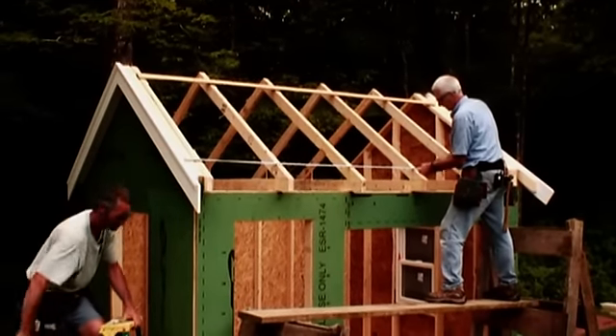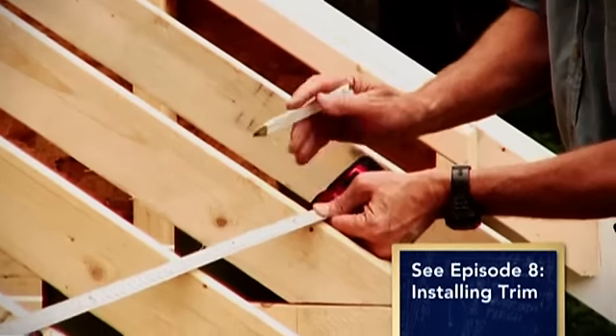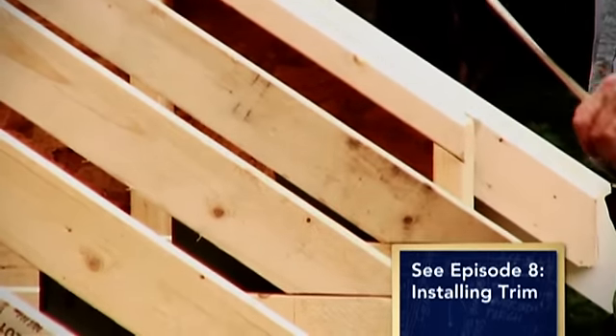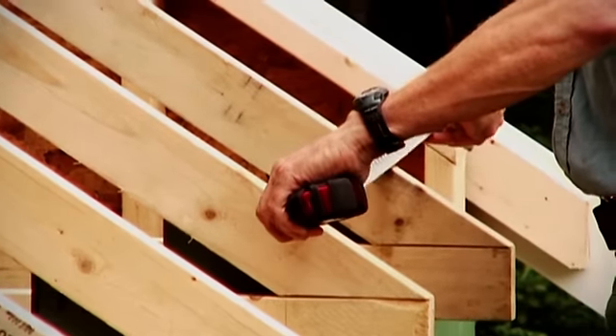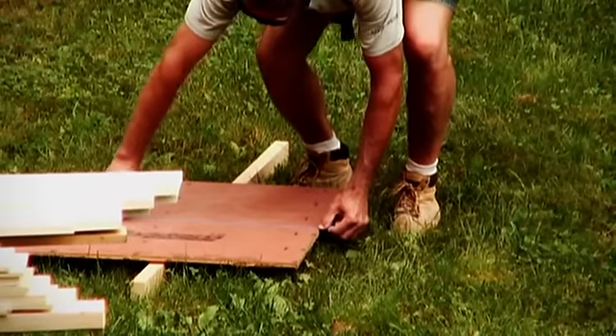To ensure that the roof sheathing splits on a truss, measure back from the rake trim to the center of the top course. Also, remember to stagger the seams as you did with the floor framing.